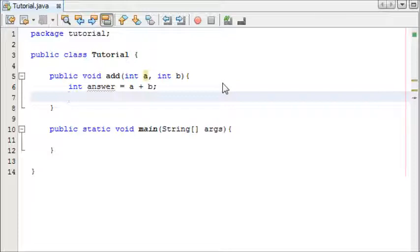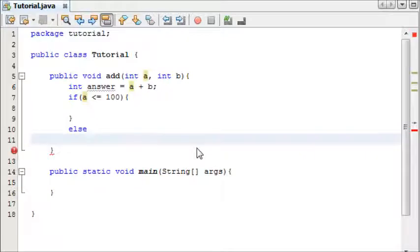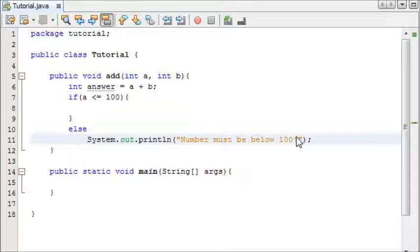Before we print the result to the screen, we're going to check if the numbers aren't too big. We're going to say 100 is the max. So we'll say if 'a', the first number the user enters, is less than or equal to 100, then we allow it to continue. Then I'll write else — so if it's greater than 100 — we're going to print to the screen: 'number must be below 100'.